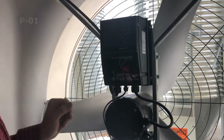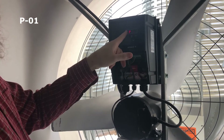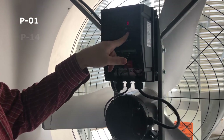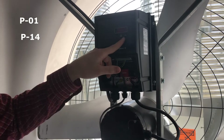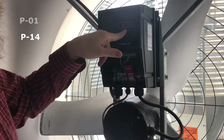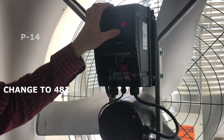When the screen is on and it shows stop, you hold in the center button until a light shows P-01. Use the up and down arrows to get to P14, then hit the center button. Right now it's set at 380 and we want to change that to 482.